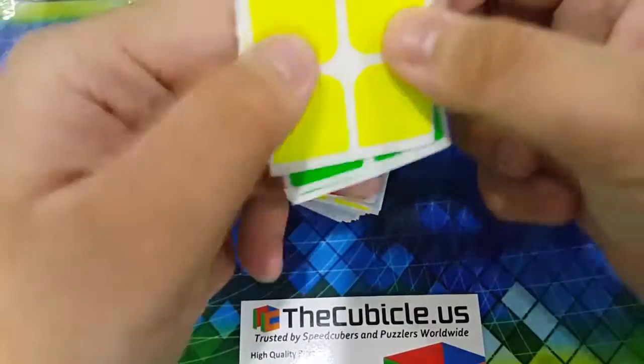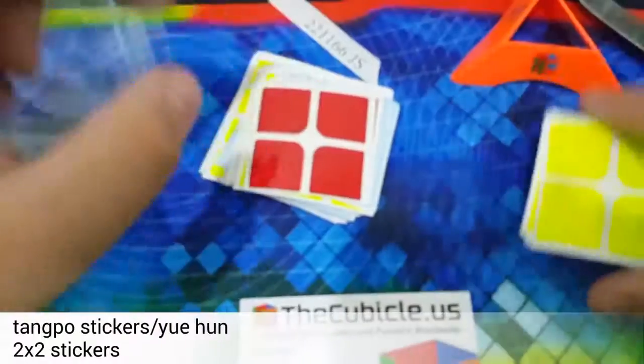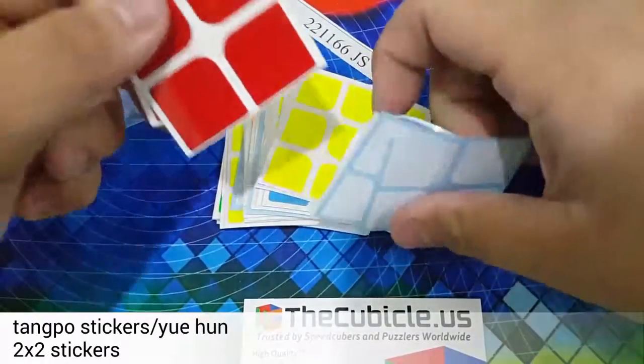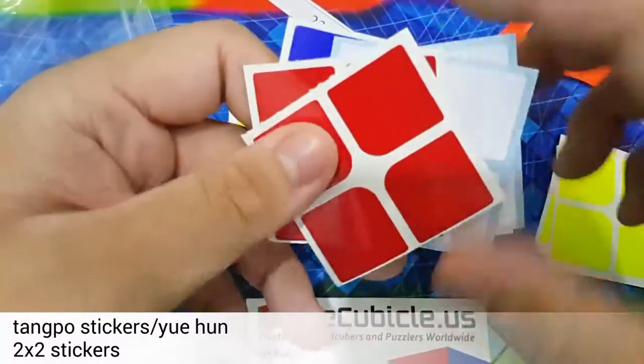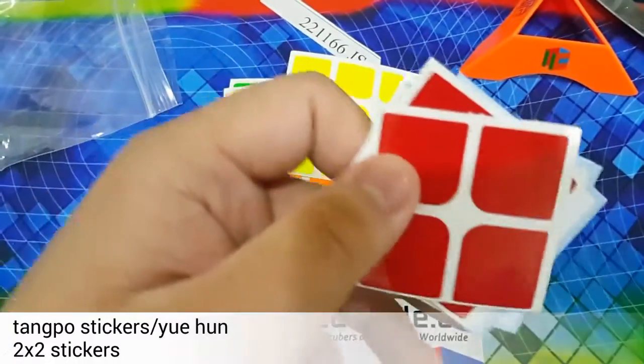Here are some tank post stickers for my Kung Fu Yui Huan 2x2. Oh, here are 2x2 stickers. We put them all together so we will be able to find out the time.